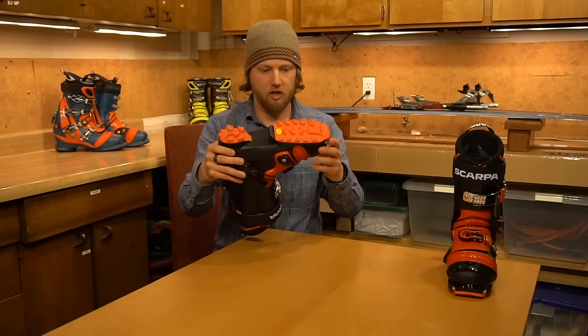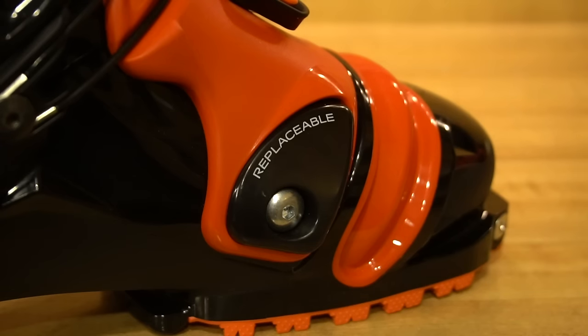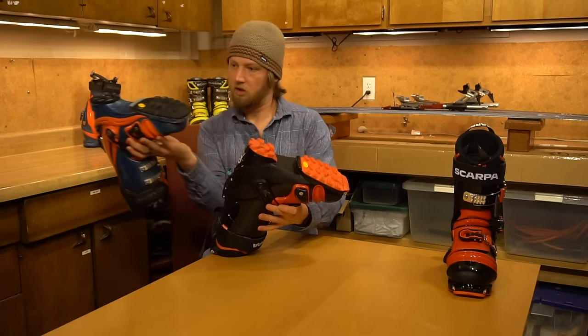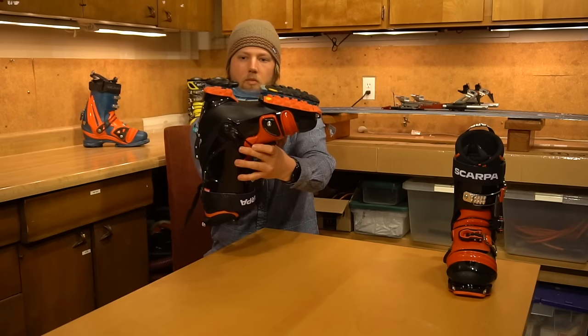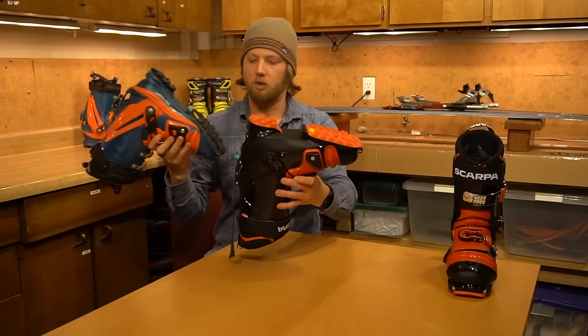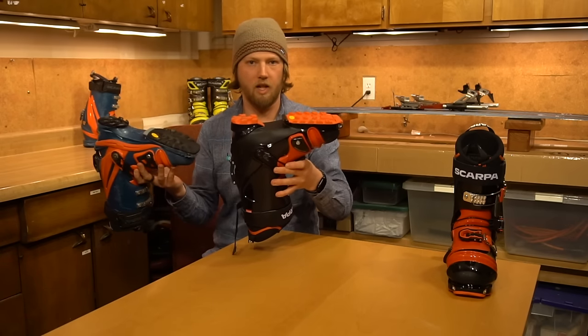Another interesting thing: I don't think there's quite as much bevel to the base of the boot, meaning there's not as much early rise in the toe. So if you like that rounded walk feeling, that might be a little bit different — it's more of a flat foot.